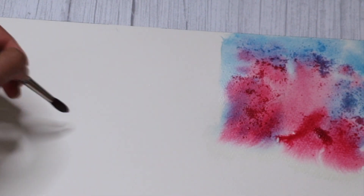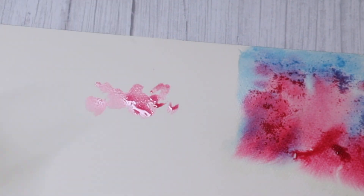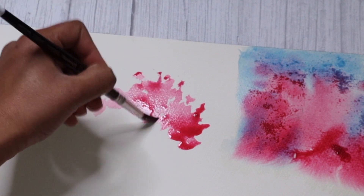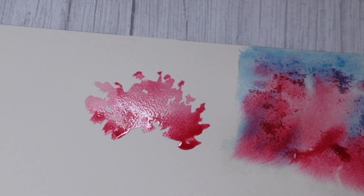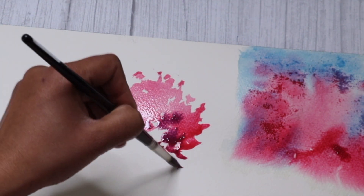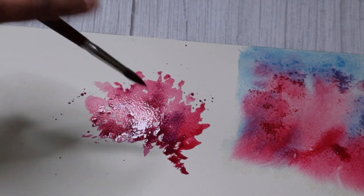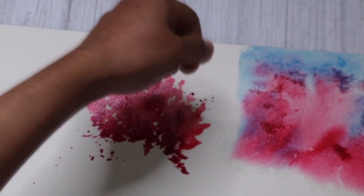While I'm waiting for the first one to dry, I'm going to sketch another cherry blossom — this time I'm not wetting the surface. I'm starting off straight with some permanent rose and I'm going to create very dynamic, quick brush strokes for the foliage. I'm also going to mix the permanent rose with a little bit of ultramarine blue for some deeper shades of rose, dropping that in as well to create a deeper value. Then adding some salt over it, just like how we did for the first one.